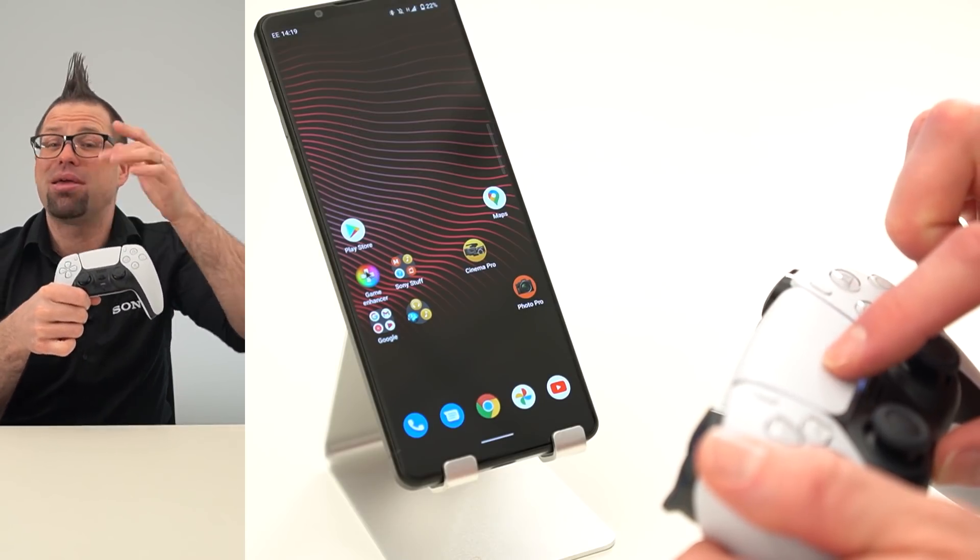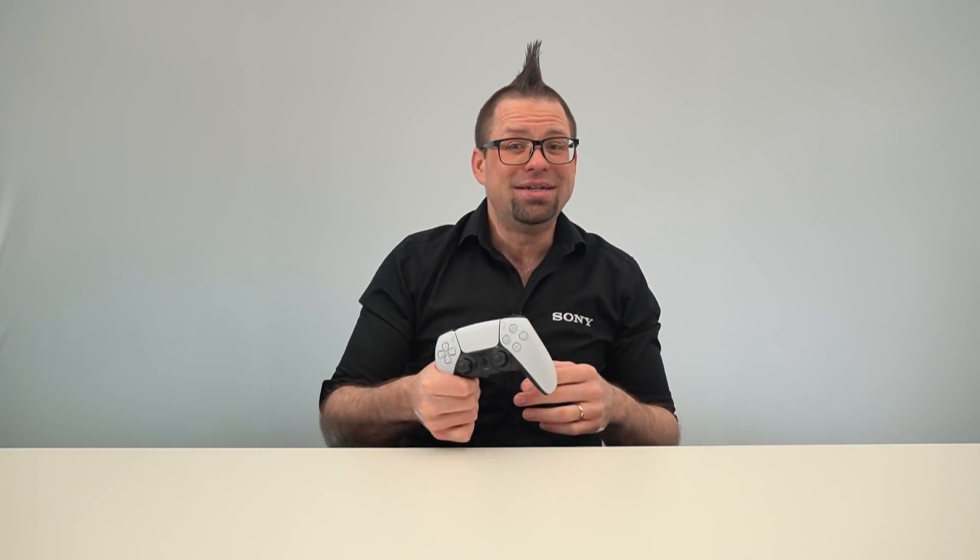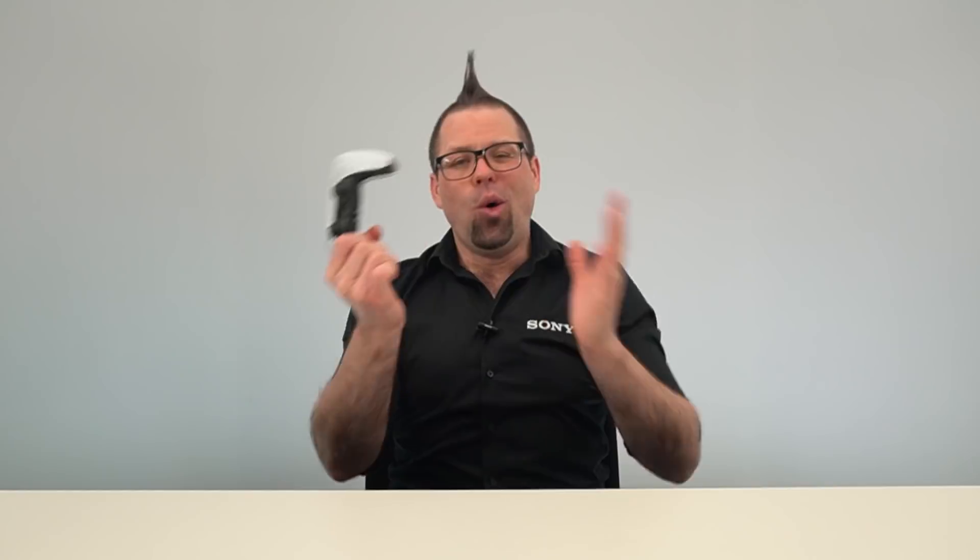Not only can you control your Xperia with your DualSense controller, including using the touchpad to bring up a mouse cursor on your screen, but you can also control Android games that support controller input. You can also use PlayStation 5 Remote Play, so you can take your gaming all over the house and free up your TV for others to use.